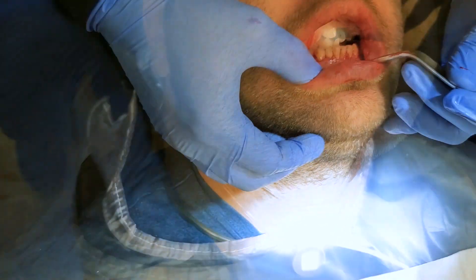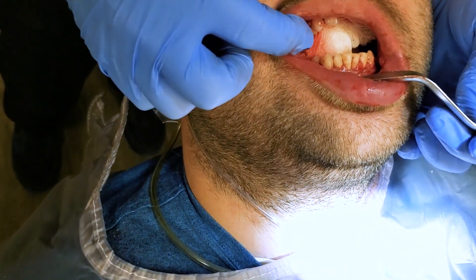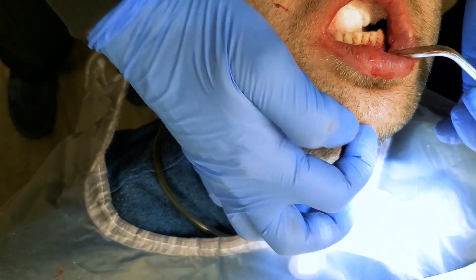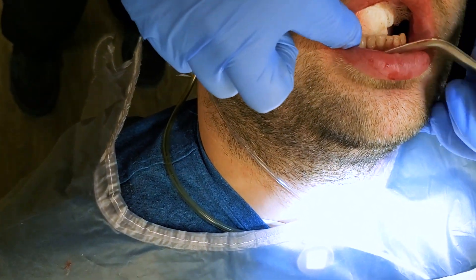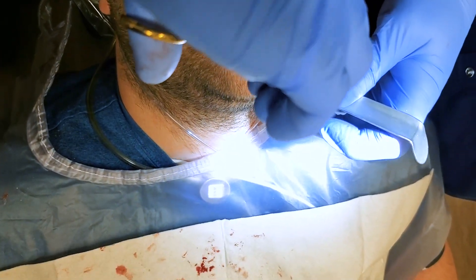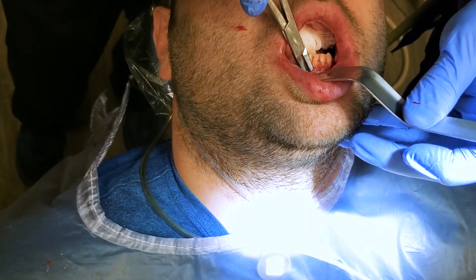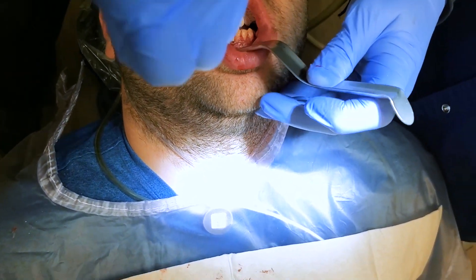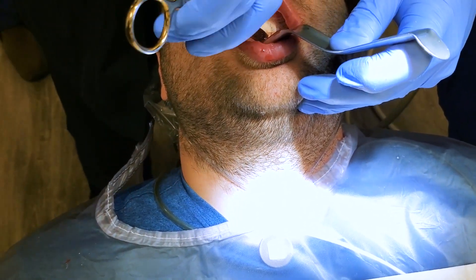The arch bars are now gone, but what we're looking at here is this wire — a circumdental wire that was used when the jaw was broken down through here to bring that segment together and get his teeth approximated. It goes around the teeth. Let's get a wire twister and go ahead and just unspin this wire, kind of get it up and available. Now I'm going to start to untwist it a little bit.